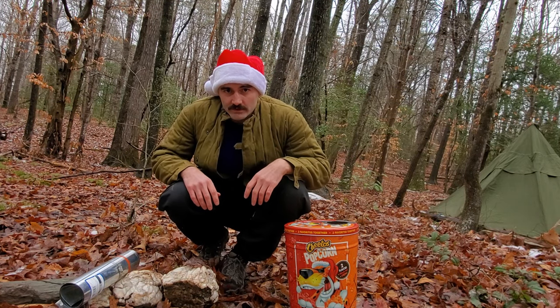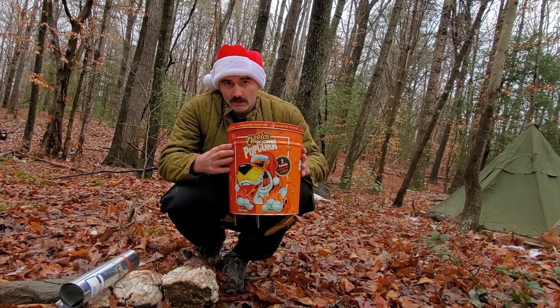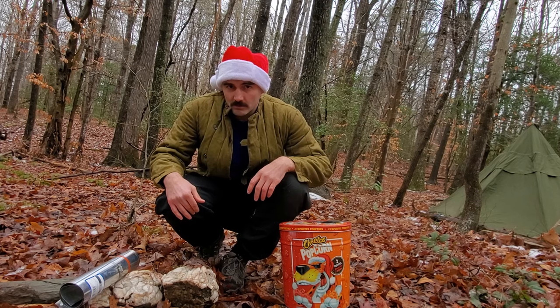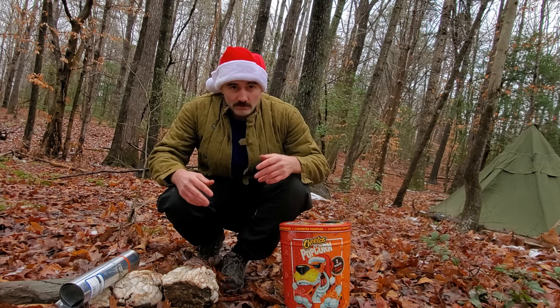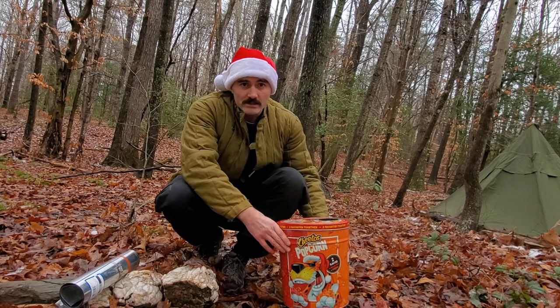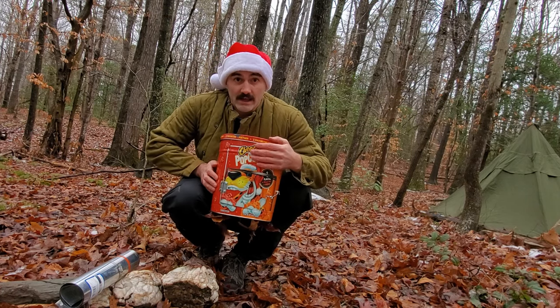Hey guys, Paul here from Military History Gear Review. Do you get tons of these dumb giant tins of popcorn for Christmas? Do you not want to eat that much popcorn? Or maybe you're like me and you did want to eat that much popcorn and now you have an empty tin. Well, let's see if we can turn this into a DIY camping stove.